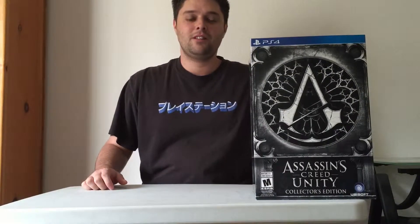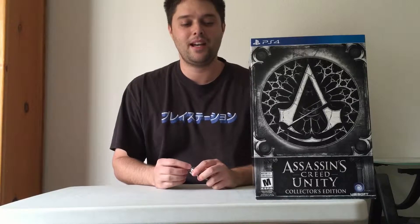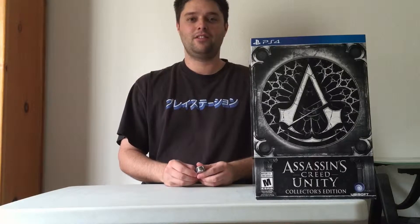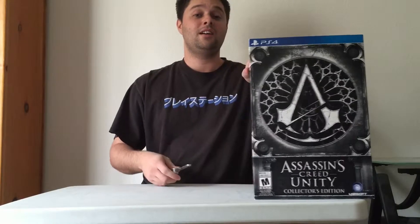Welcome back, friends, family, and followers. Today we have another edition of Unboxing. This time I have Assassin's Creed Unity for PlayStation 4. I'm a huge Assassin's Creed fan and I love the entire series. I've played every single game, and this one will be no different. So, let's begin!